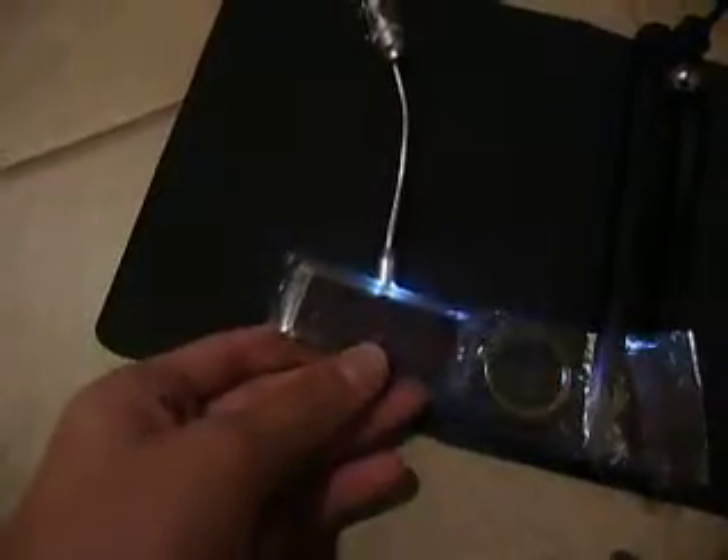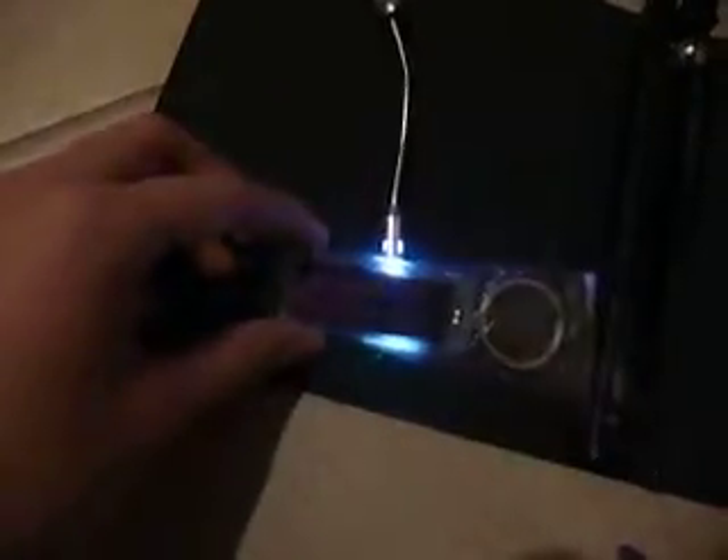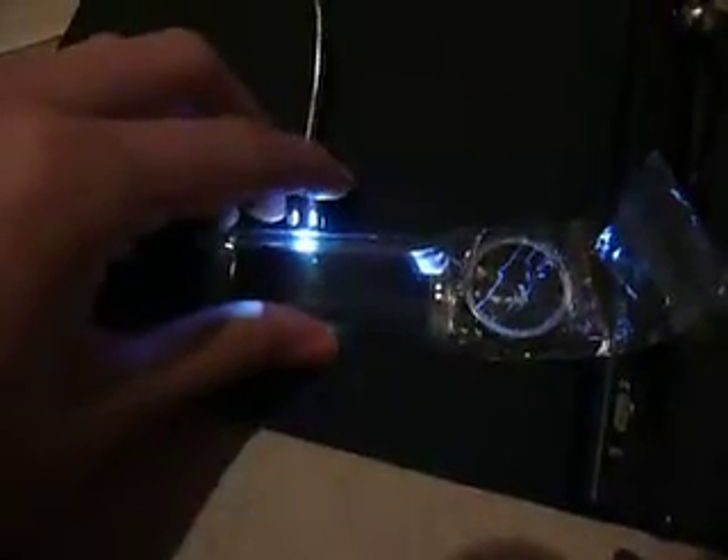The device will start to flash and probe and strobe. Feeble light will only give you a small flash; brighter light will give you a larger flash. They're hard to capture on camera, but there you go — there's a larger flash.